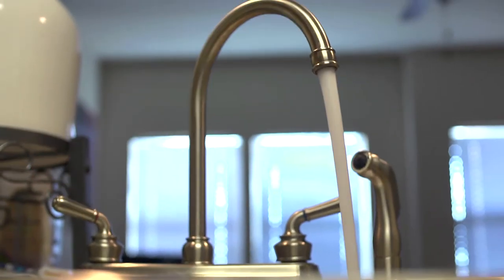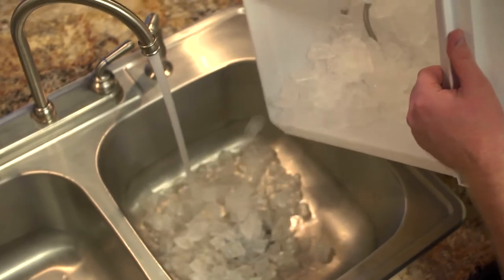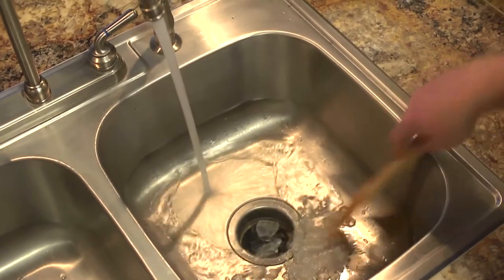First, you're going to turn on the hot water as high as it can get. Now be careful, it is hot water. Then go ahead, turn on your disposal, and then start pouring the ice into the sink. You'll use the wooden spoon to kind of feed it down into the disposal.